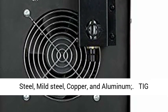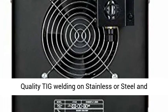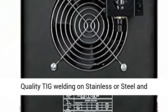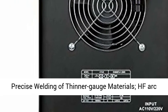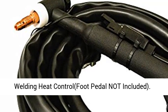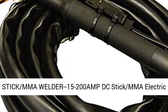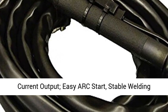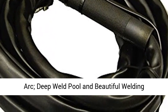TIG Welder: 15–200 amp DC TIG electric current output. Delivers quality TIG welding on stainless or mild steel and precise welding of thinner gauge materials. Features HF arc start, hand torch control, and precise foot pedal welding heat control (foot pedal not included). Stick MMA Welder: 15–200 amp DC stick MMA electric current output, with easy arc start, stable welding arc, and deep weld pool.